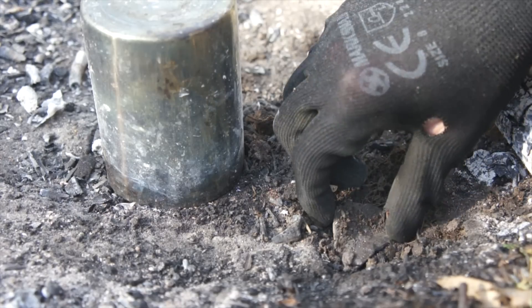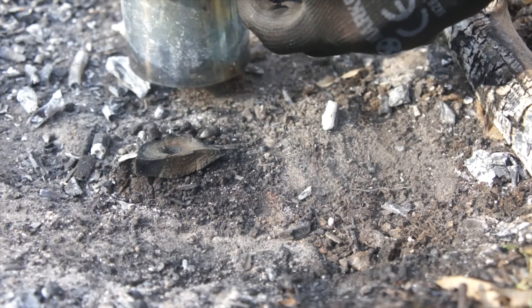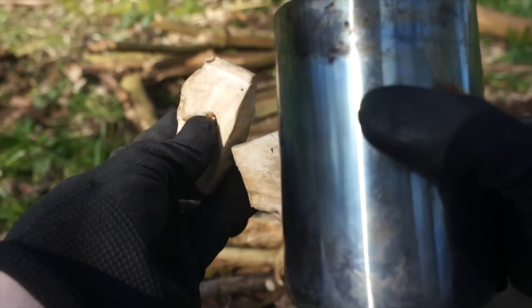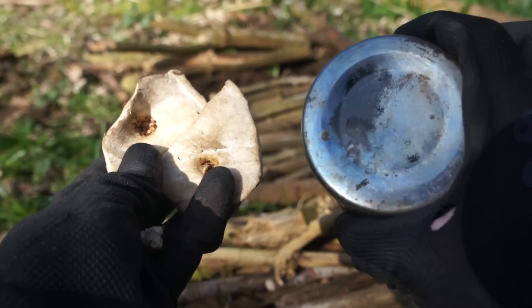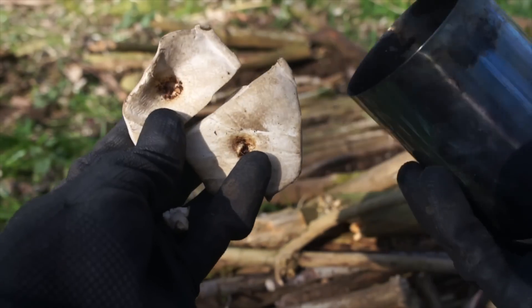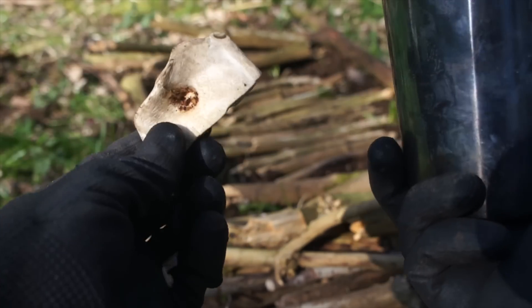All you need is a bit of ground, which isn't too hard to come by, or just an ordinary metal container. I'm going to demonstrate these two processes — one with an ordinary inconspicuous canteen cup, and one without any gear whatsoever, where we're just going to bury it in the ground. The materials I want to char today are just a couple pieces of birch polypore, a bracket fungus.